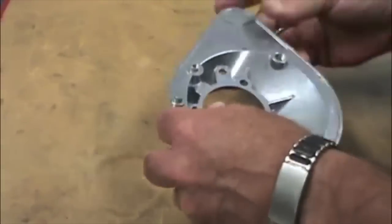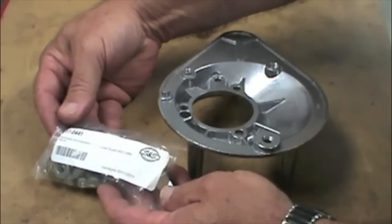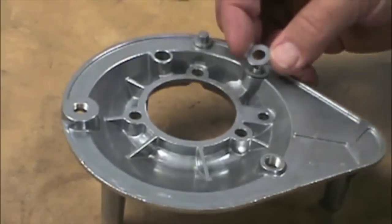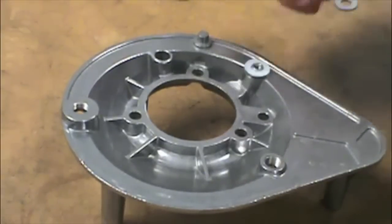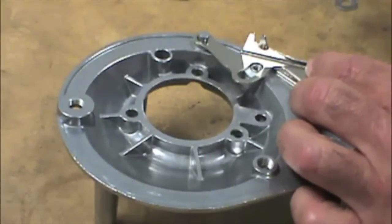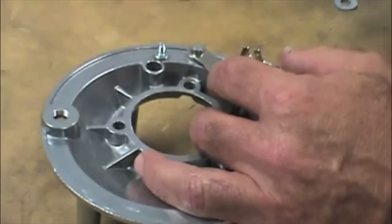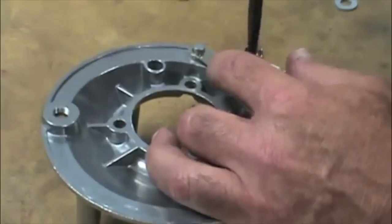The air cleaner backplate comes unassembled, so we might as well put that together now. The first thing we'll do is install the enrichment lever. The parts are all in this bag — we just put the parts on in this order: first a bent spring washer, followed by a plain steel washer, next a nylon friction washer. Place the enrichment lever itself over the cast emboss and over the friction washer, then one more friction washer, and finally the stepped washer with the step going through the slot and the handle. Put a drop of Loctite on the screw and screw it in.